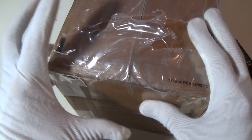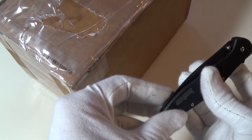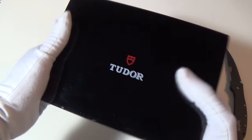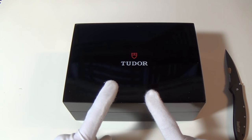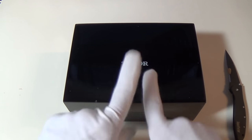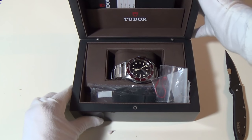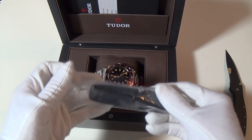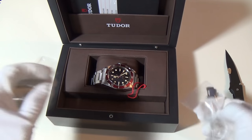Hi guys and welcome to the show. I thought I'd start this episode off with an unboxing — without further ado, got my little leak here. It's a Tudor, but which Tudor have I got? Drum roll — let's open her up. It's a Black Bay! And it comes with the NATO strap. Look at that buckle — we got the Tudor buckle there.